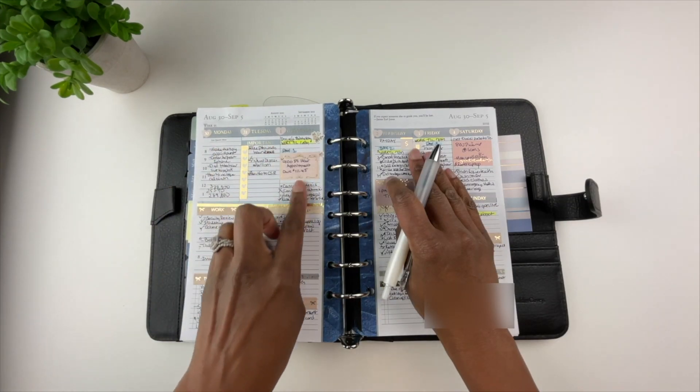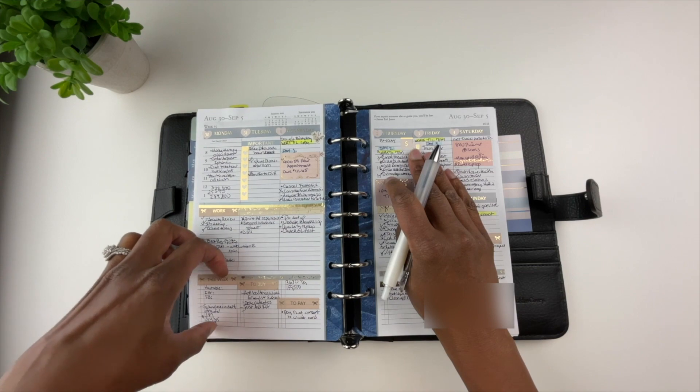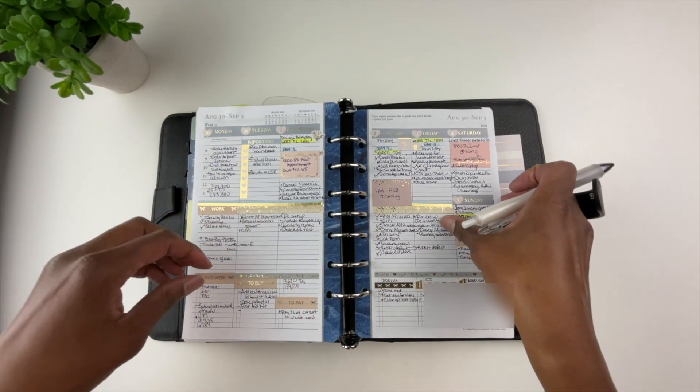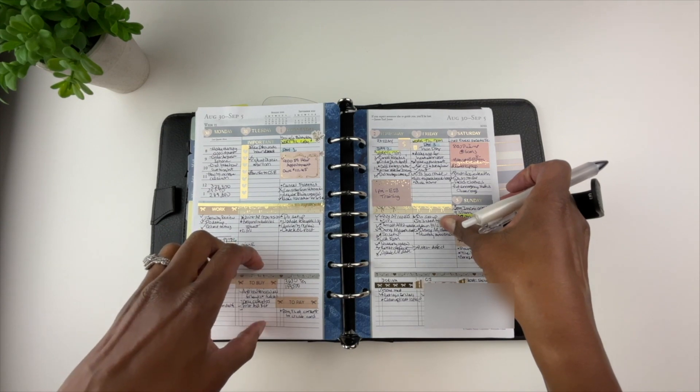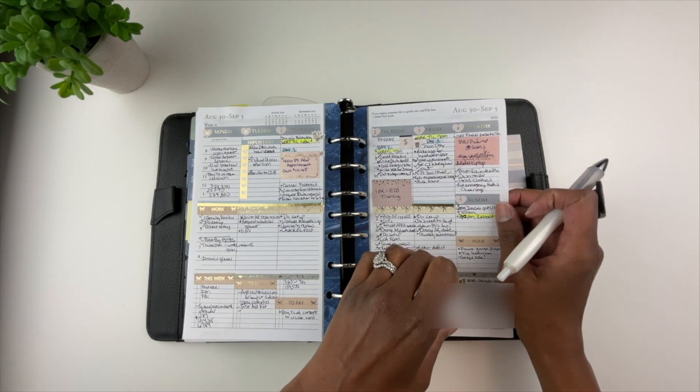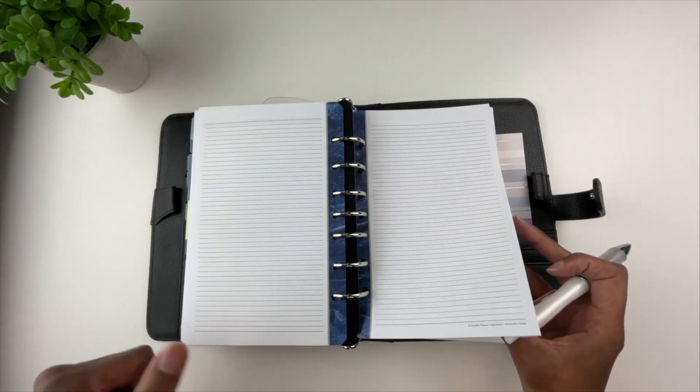With this format I really went to town. I put stickers at the top. I need sections in my planner, so what I use this horizontal format for is to break up sections — things to buy, things I need to pay, sections for the teenagers in my home, and so on.